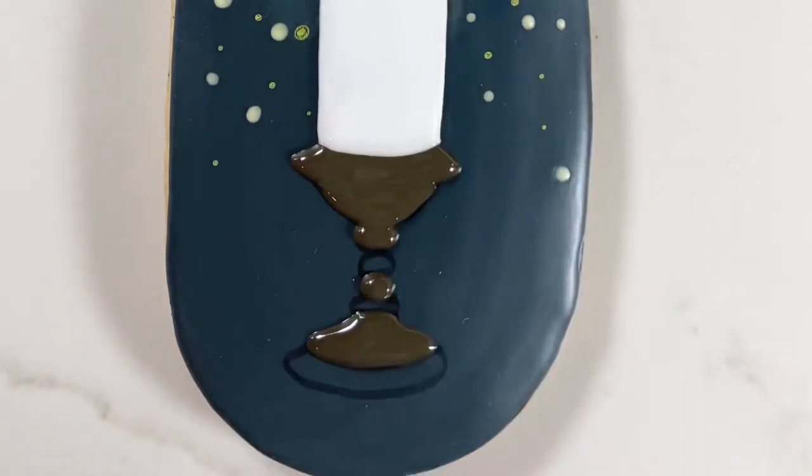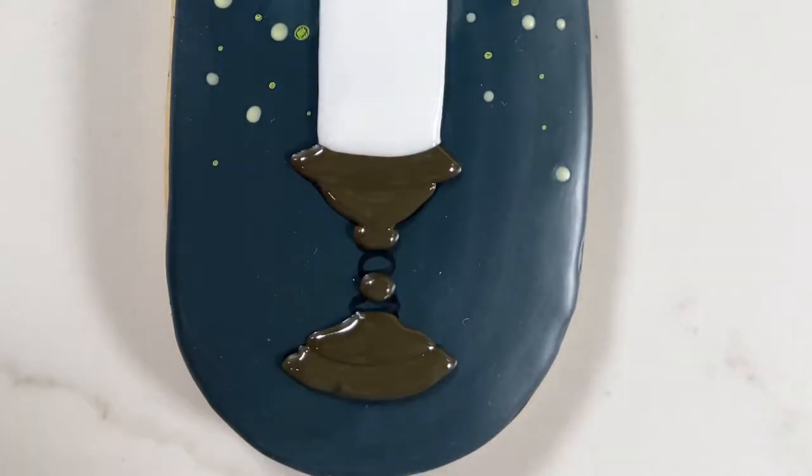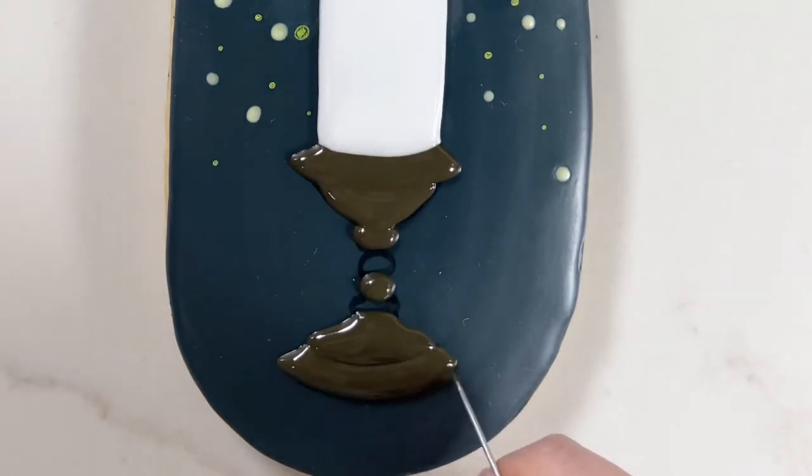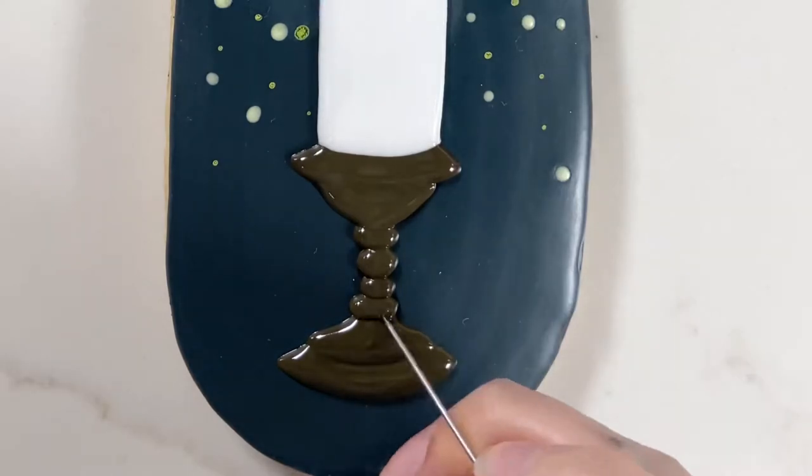All of the royal icing I'm using on top of the already flooded cookie is about 15-second royal icing, so it's a little bit firmer and not going to create divots in the final piece once it dries.